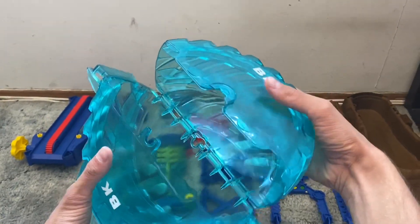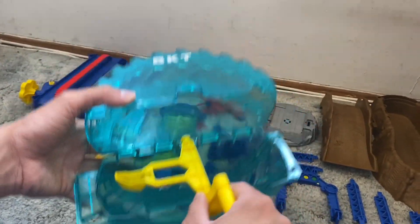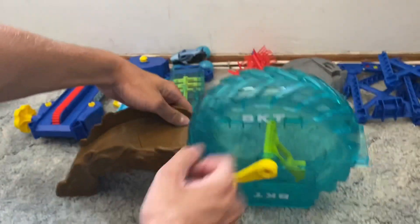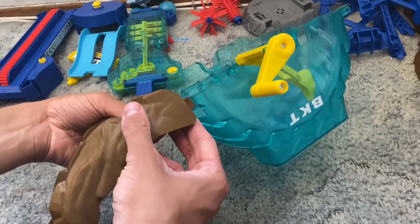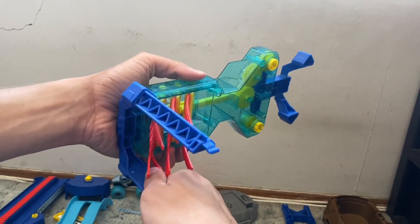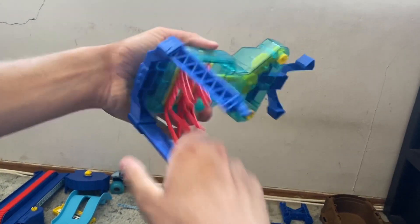First step, you're going to take these two BKT power washers and clip them together like so — now they open up like this. Step two, you take your little cranker right here and shove it in just like that, so now you can wash your Monster Jam truck. Next step, you're going to clip this giant mud piece right here into the tire like so — it's already clipped in.